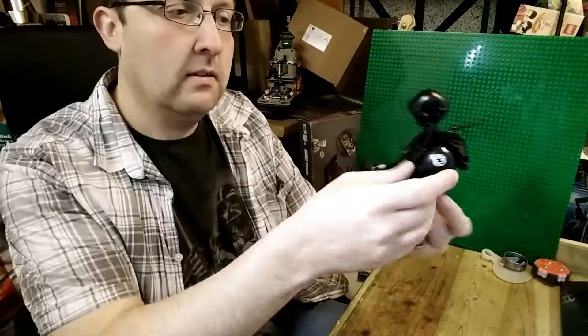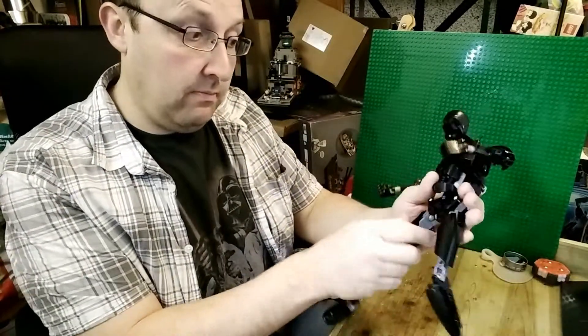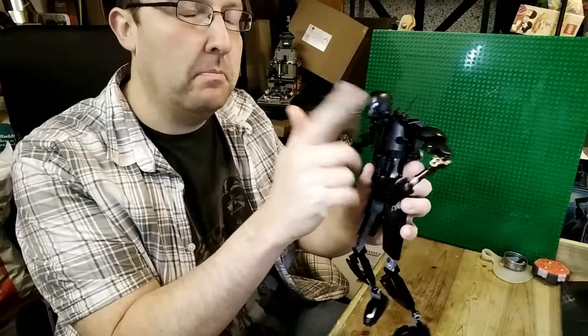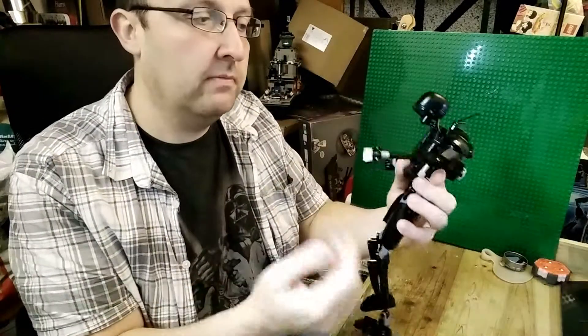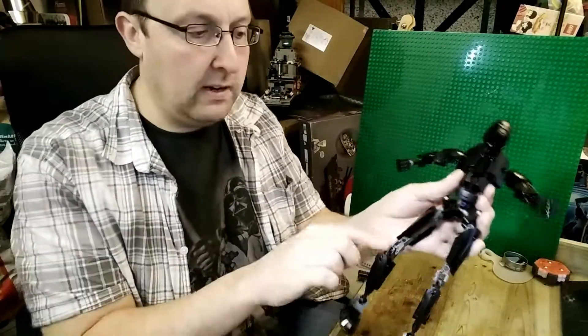Here he is, built. I generally don't see the point of these buildable figures — they're kind of wiry and spindly and fall over a lot. But whereas the human ones are definitely awful, the robot ones can kind of work. I find it interesting that they do a special head mould for about every single one there is. It took a while to build and it's quite fiddly with these ball joints.